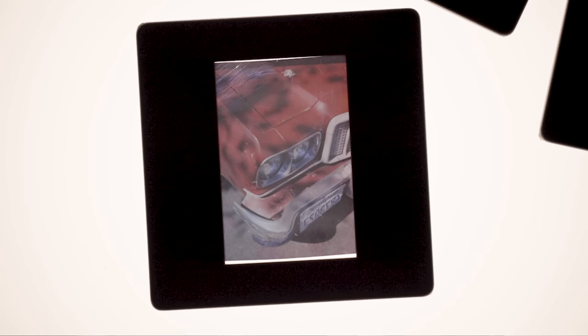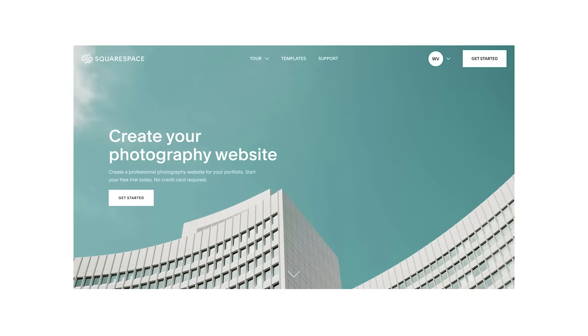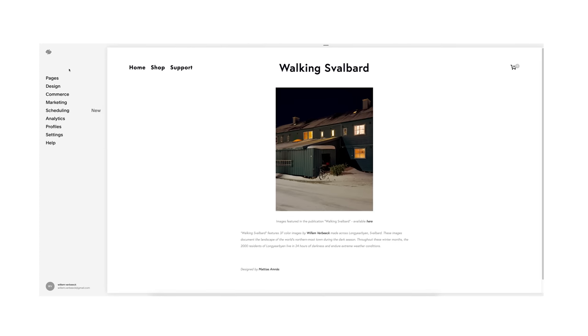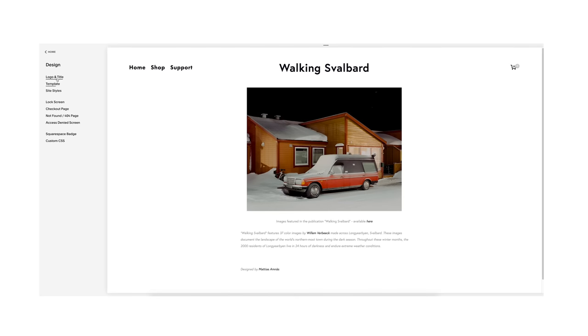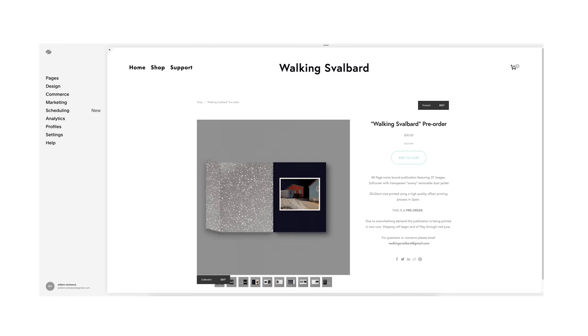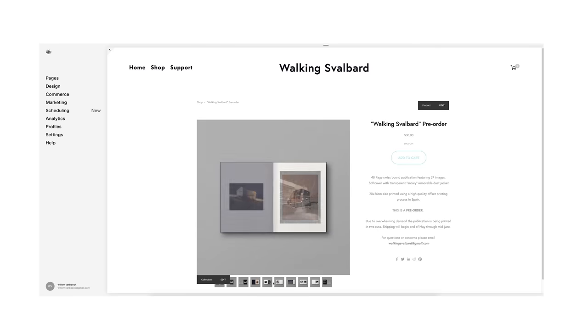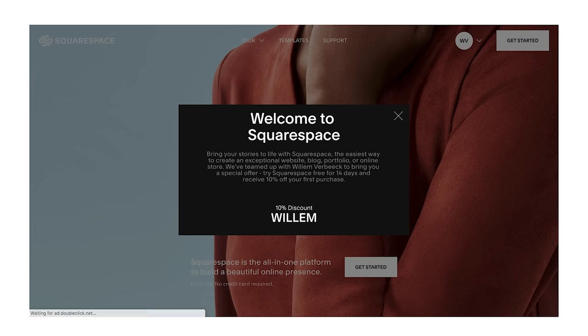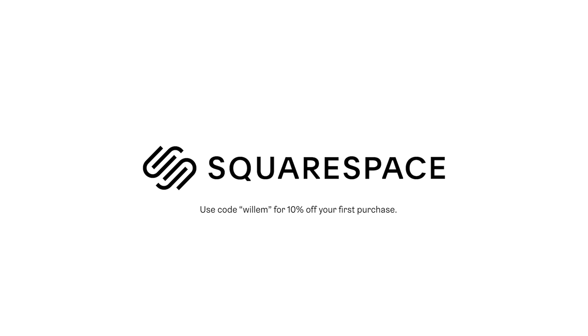I've got to give a huge shout out to my friend Marty who filmed this video. We have a ton of really exciting videos planned for the channel and I'm super excited to share those with you guys. Thank you to the sponsor of this video, Squarespace — an incredible all-in-one website building platform you can use to build your photography portfolio online. I've been using Squarespace for over three years and they've made it so incredibly easy to get a website up and running. Hit the link in my description for a 14-day free trial, and when you're ready to launch, go to squarespace.com/Willem for 10% off your first purchase of a website or a domain.